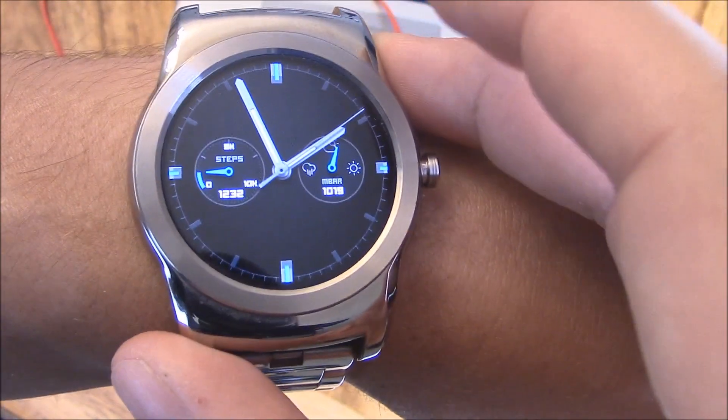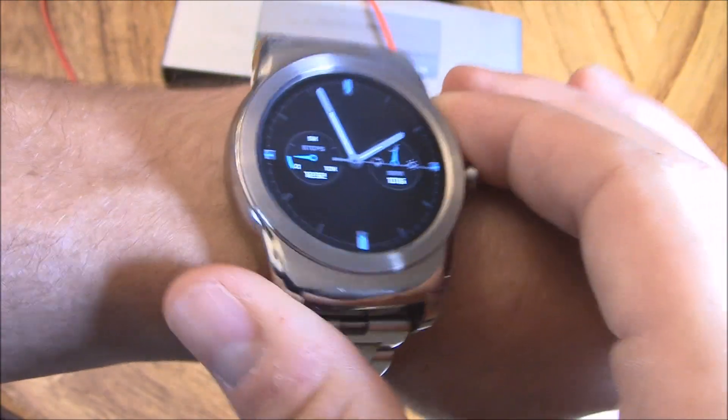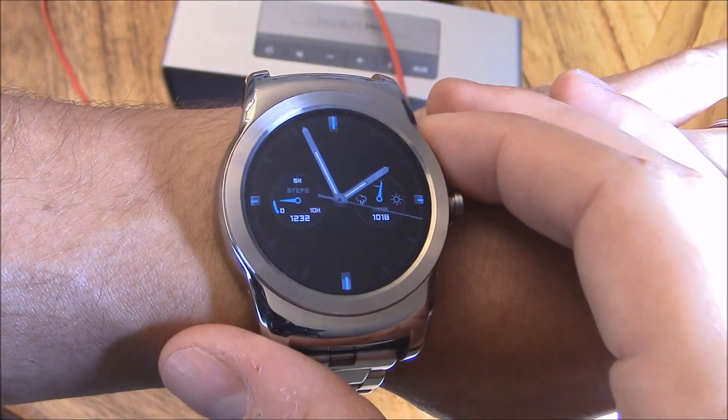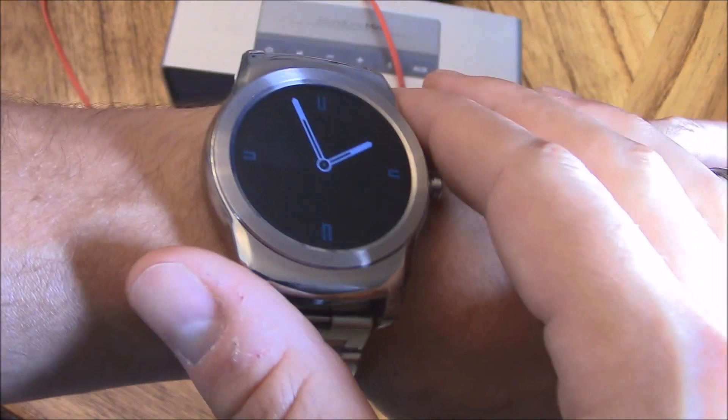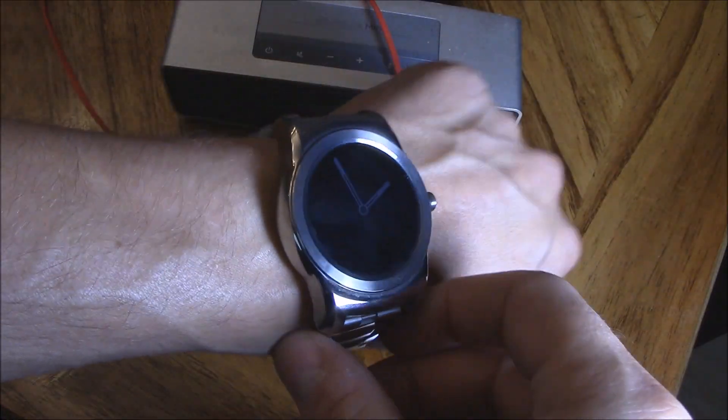So that's how you play YouTube videos and listen to YouTube videos straight off your watch, via Wi-Fi or Bluetooth. Let me know if this video was informative — give me a thumbs up. And if you want more videos coming your way like this, subscribe to Tampa Tech, and share this video to anyone that has a smartwatch.